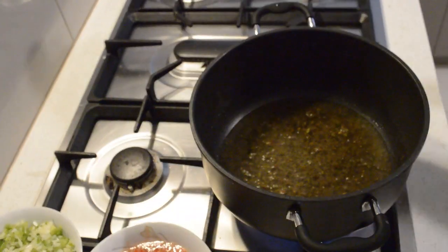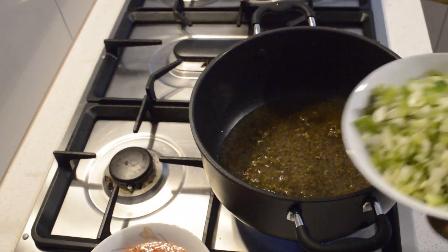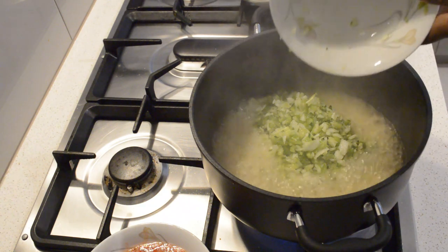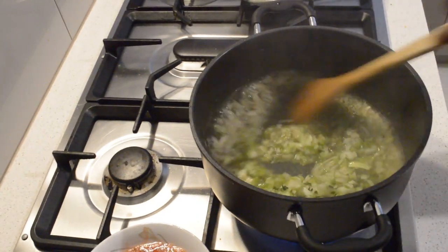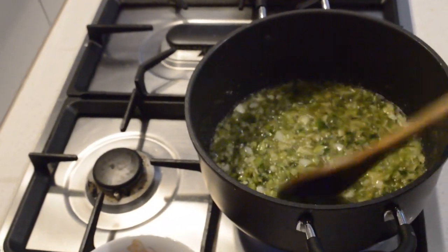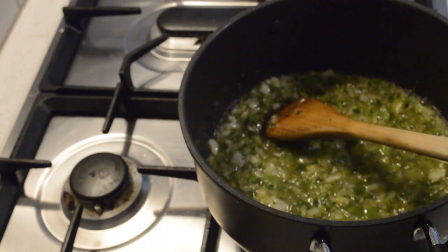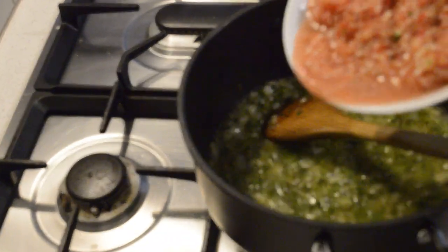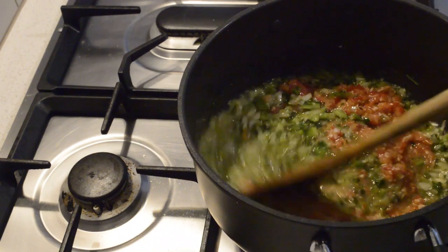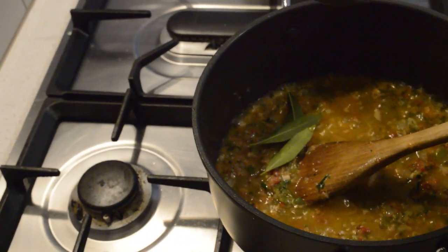Now I'm going to fry the onions and the bell peppers for about three to four minutes. Then I will add the tomatoes and the garlic I blended earlier on, fry them for another three minutes, then add some bay leaf — that's important.